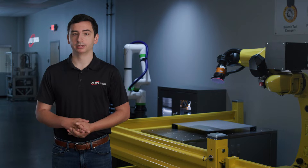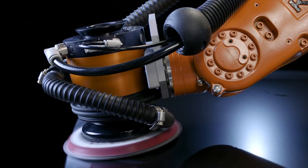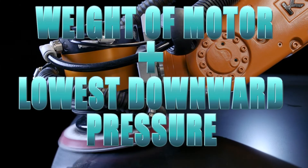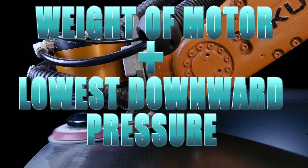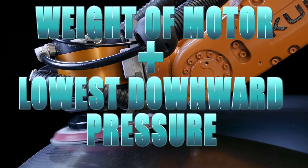A useful guideline to determine the exact amount of force is to use the weight of the motor plus the lowest downward pressure that your air regulator can provide, typically between 5 and 15 psi. This helps to achieve a consistent finish.